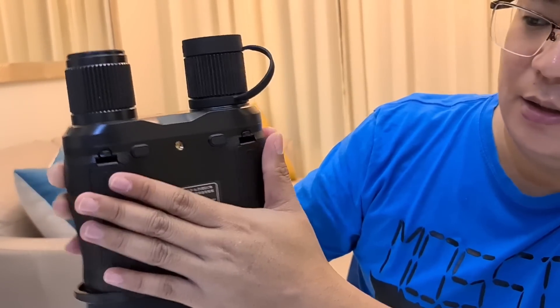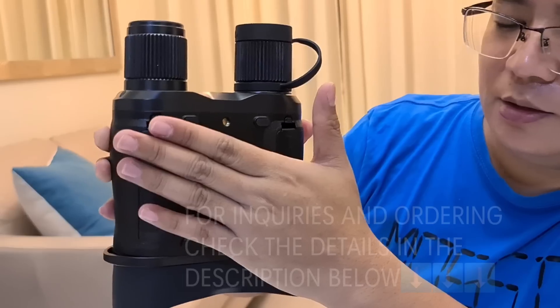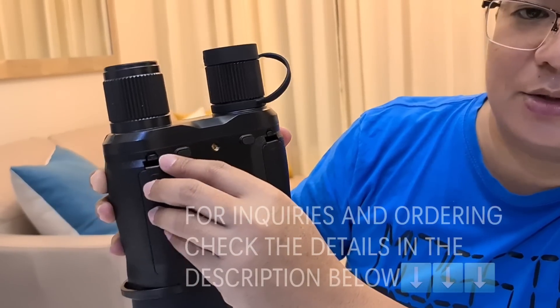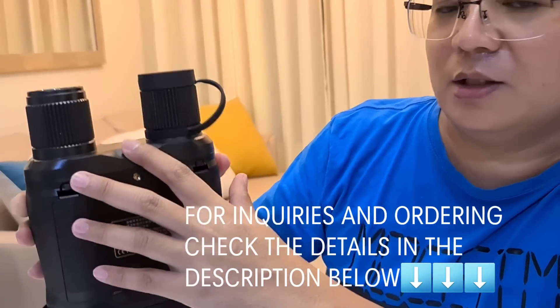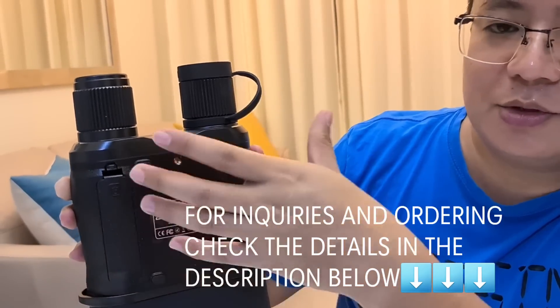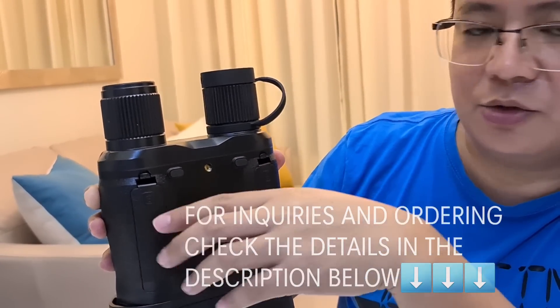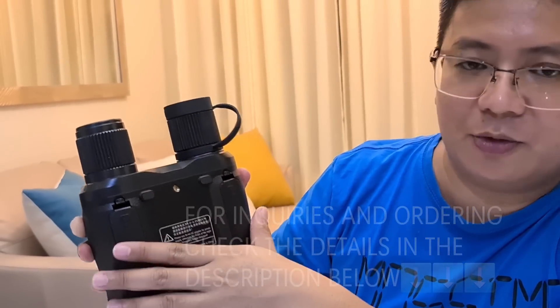By the way, you have to order the batteries separately. You can order these batteries online — just check the Apexels website. I've already included the website of Apexels in the description of this video, just click it and you can access their website.